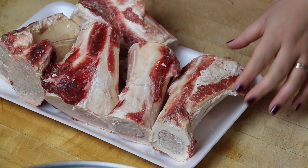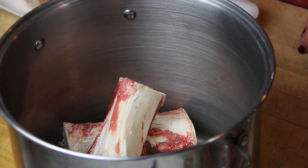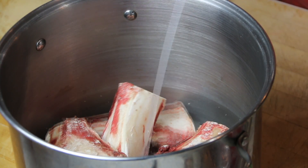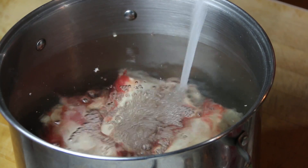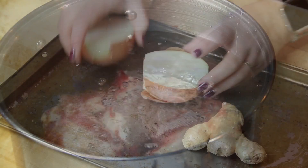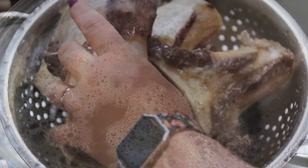Hi everybody, welcome back to Kimchi and Cornbread. I'm Sherry. Today we're going to be making beef pho. We'll start off with our beef bones and place them in a large pot, add water to cover the bones, and put it on the stove to simmer. Meanwhile, while our pot is simmering, we're going to char some onion and ginger.